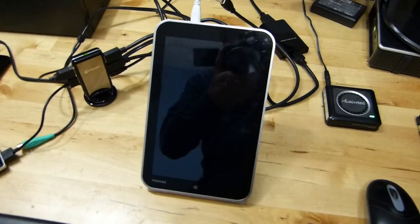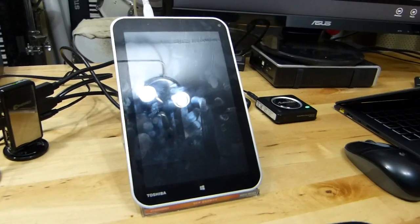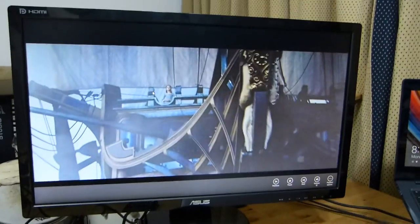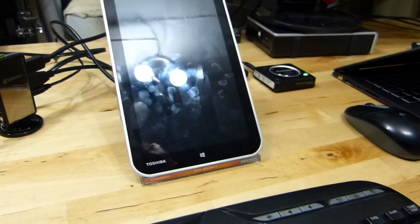It's Chip here from umptportal.com with the Toshiba WT-8. I just want to tell you the three ways you can connect a display to the Toshiba WT-8.